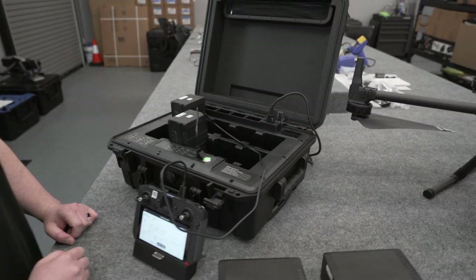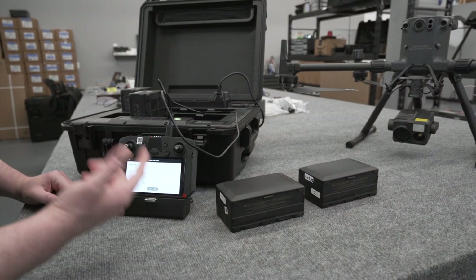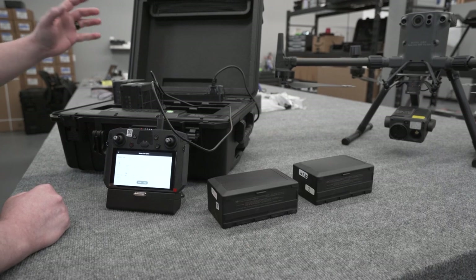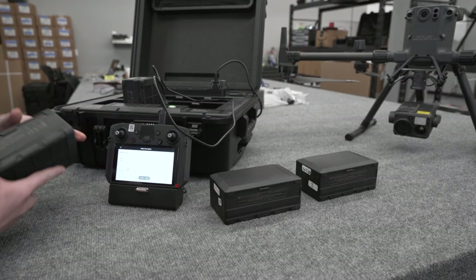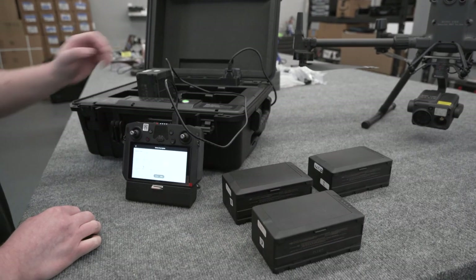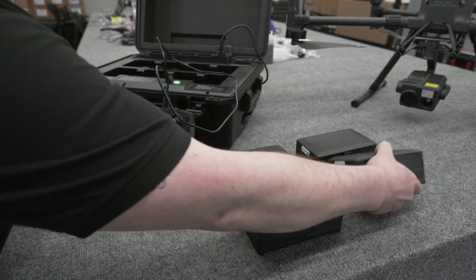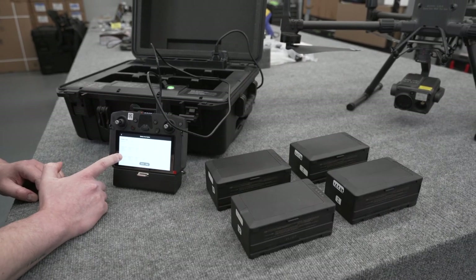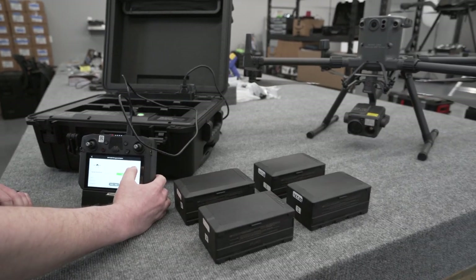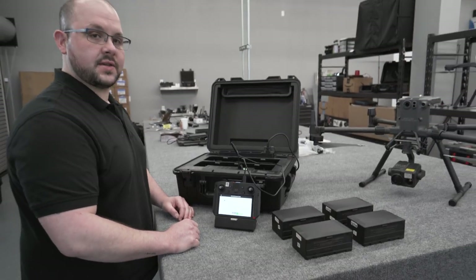If the firmware did need to be updated, you would just click the button on the right to do your updates, and it would go through all the different warnings before you proceed. You're welcome to disconnect the batteries at any time — this one was at 100% so it's not being charged anyway. You can remove the one that's being charged as well, and your battery slots update dynamically. To back out, just go back, and you can begin managing your other components. We appreciate you guys coming by and we'll see you again soon.